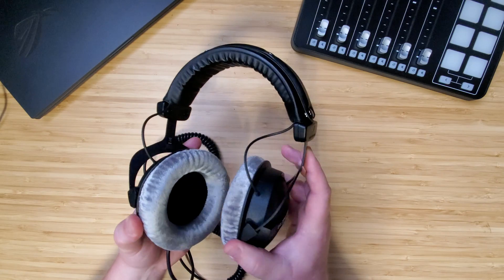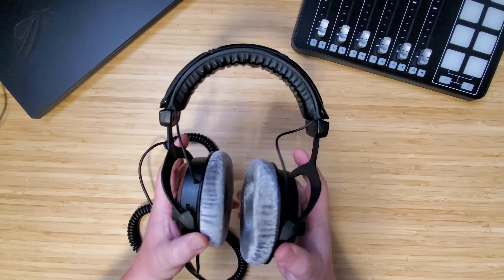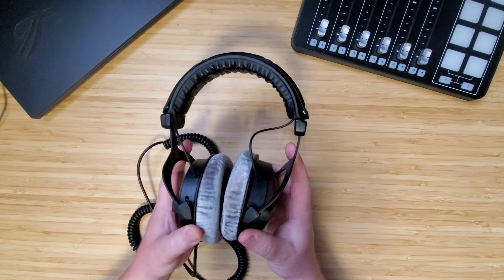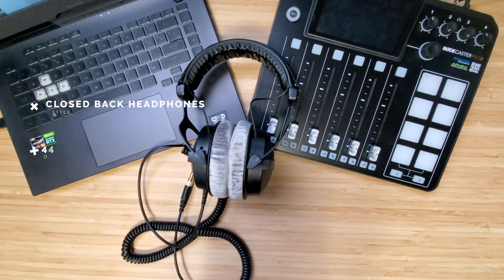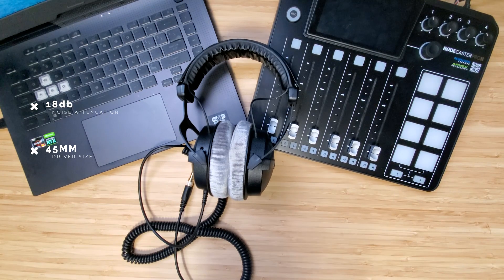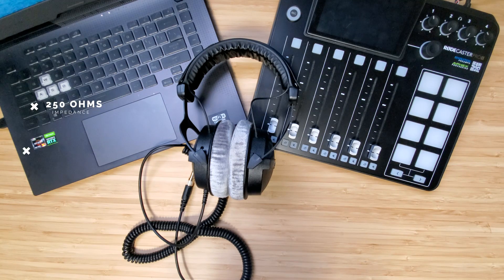I must mention these have the largest cups I've had the pleasure of using. They do allow your full ear to sit inside of them, but that's going to come up a bit later in the comfort section. These are closed back headphones. The driver size is 45 millimeters, noise attenuation of 18 dB, frequency response of 5 Hz to 35 kHz, and of course that impedance is 250 ohms.